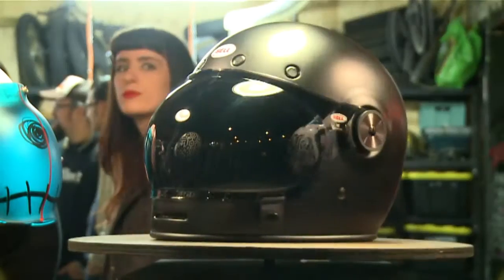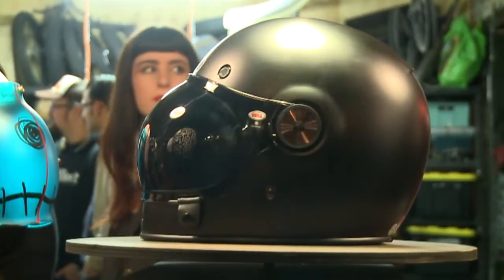I've caught up with Gary Crilly from Bell Power Sports Australia. He's gonna tell us a little bit about the Bullet helmet. Gary, old-school design, new-school features — tell us a little bit about it.